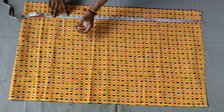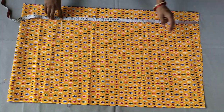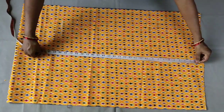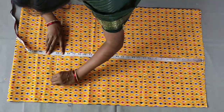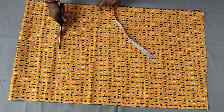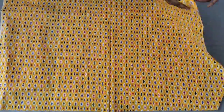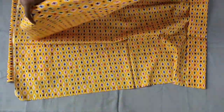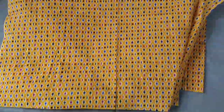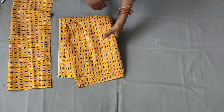We will fold the cloth in the same way. I fold the cloth into a hole and fold it again. I do not open this cloth once it is folded.